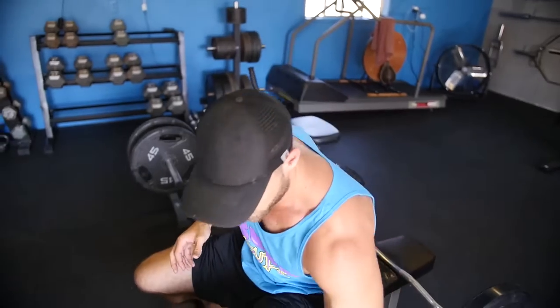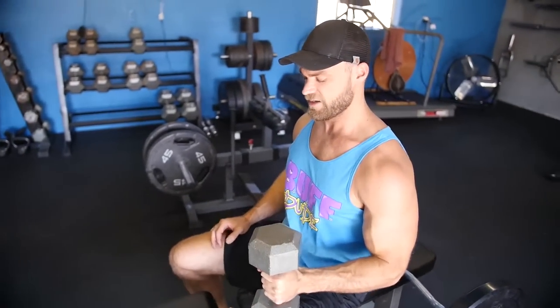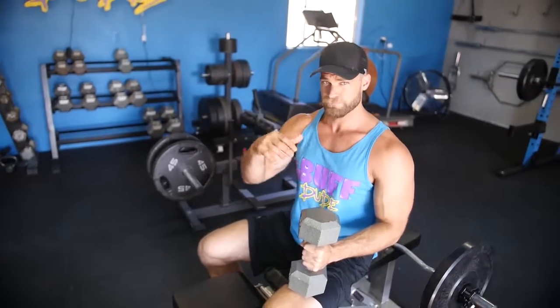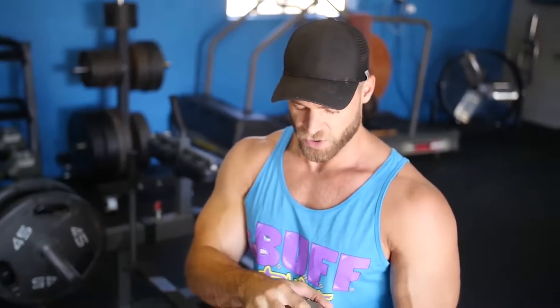The last tricep builder is a unilateral exercise using a dumbbell — the single-arm French press. You can do it bilaterally too, but we're going with single arm. This is a favorite to really bring a lot of stretch and activation to the long head of the tricep, which is predominantly what all these exercises are working. The long head is the largest head and contains most of the mass and strength.